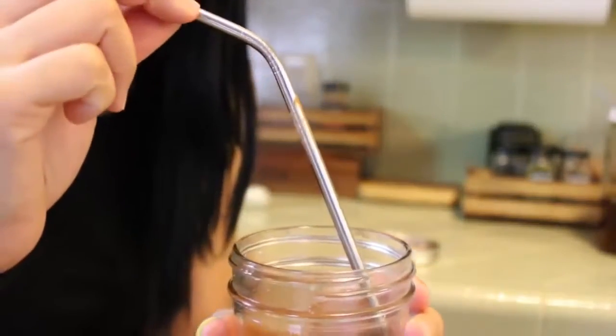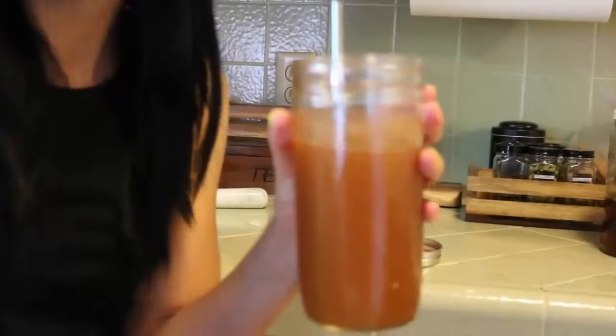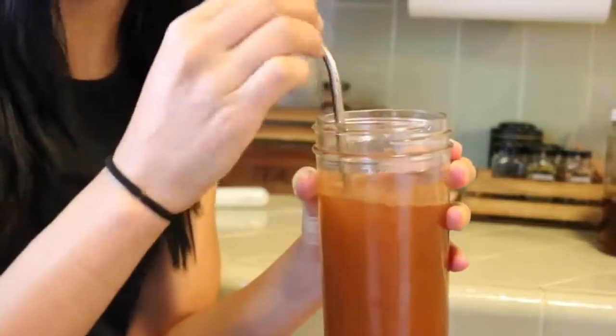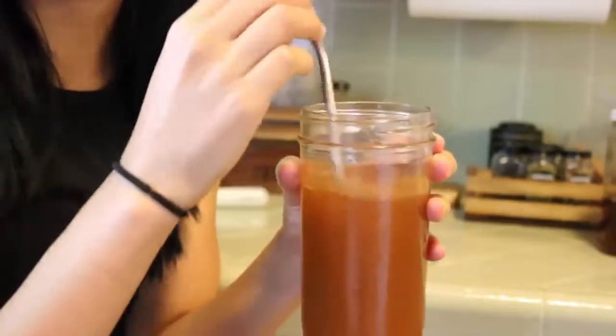My last and final suggestion would be picking up one of these stainless steel straws — you can get these on Amazon. This is really good because this drink is pretty acidic. You don't want to ruin the enamel of your teeth when you're trying to balance out the rest of your body. So by picking up a straw — whether it's glass, stainless steel, or metal — it's just going to help protect that enamel.